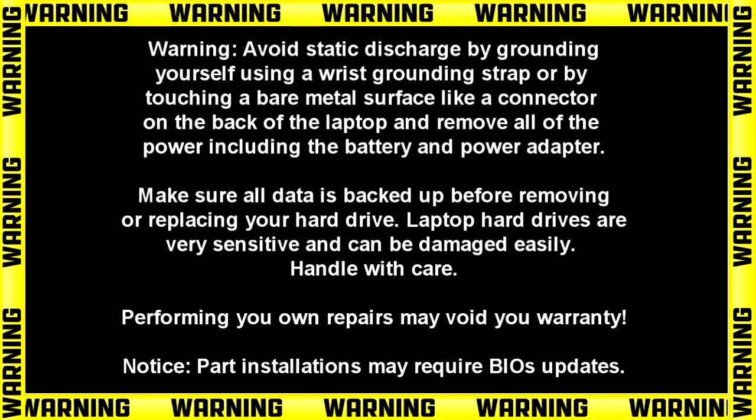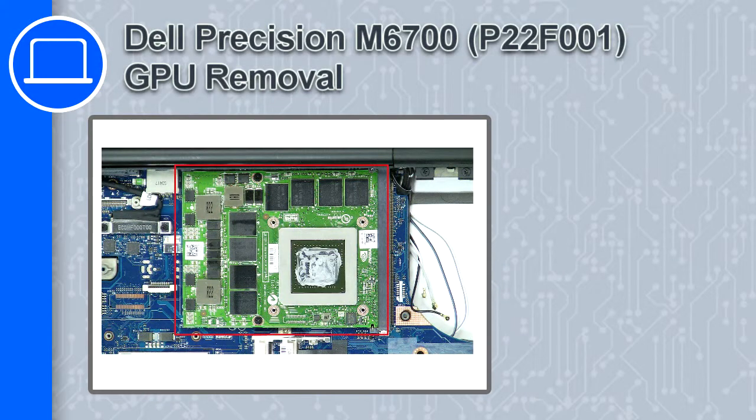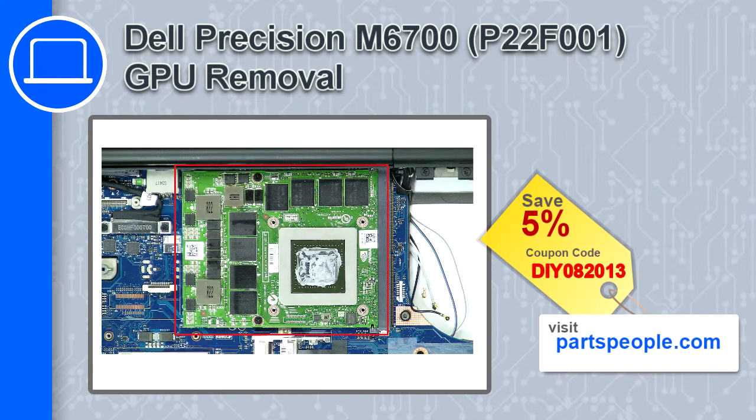Hey, what's up, this is Ricardo and in this video I'll show you how to remove the GPU on a Dell Precision M6700. If you're looking for parts for this laptop, go to our website and use this coupon for a 5% off discount.